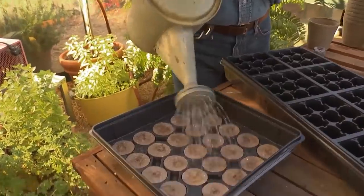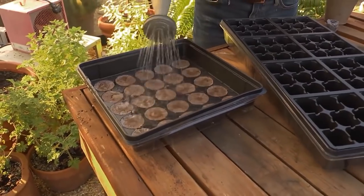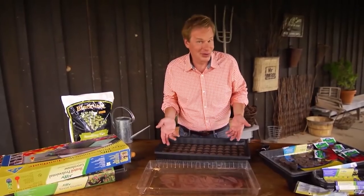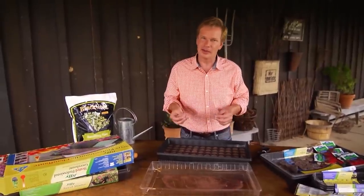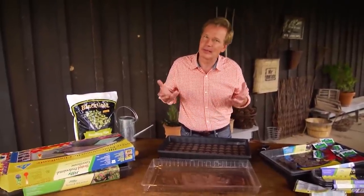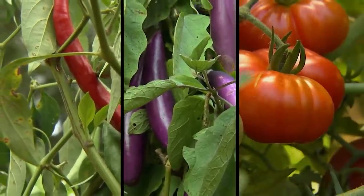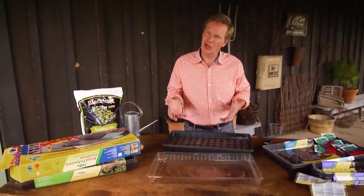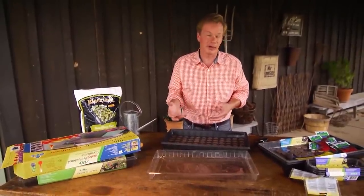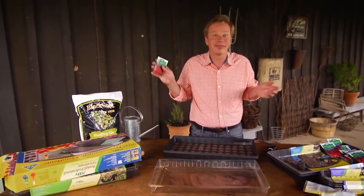Indirect light or a grow light is perfect. So you may ask yourself, why would I want to start my own seeds? Well, it doesn't take as long as you think. The kit makes it really simple. You can also grow things that you might not be able to find at the garden center — maybe specific kinds of peppers, eggplant, or some of those heirloom tomatoes. And you can cut the cost on what you're spending on plants by growing some of them from seed. A packet of seeds like this costs about a buck and a half, so just do the math.